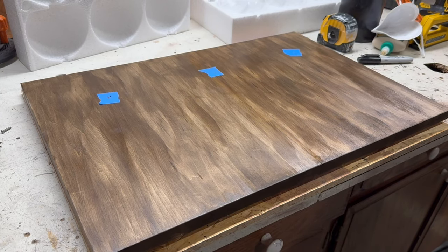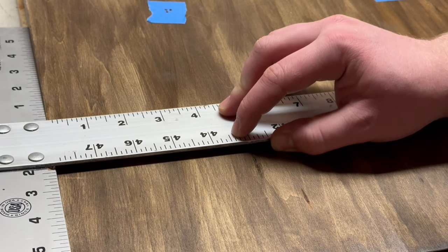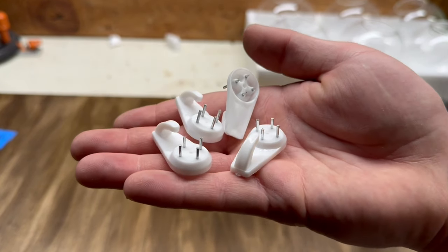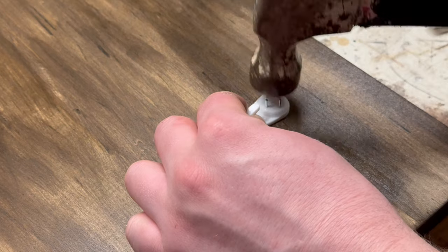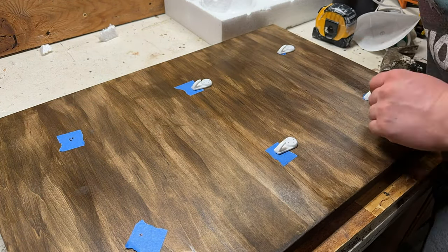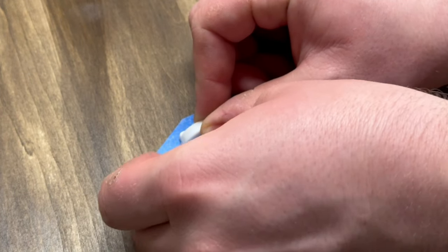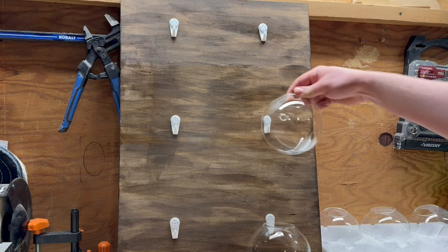After letting that dry for a few hours, I brought the piece back inside and started measuring out where I want the globes to go. I took measurements of the whole piece and divided it by three, then added some blue tape and marked the desired locations. Luckily, the globes already came with hangers, so all I had to do was line them up with the markings and hammer them into place. These aren't the best looking for the project, but you won't be seeing most of them in the end anyway. I repeated this process five more times to get all six hangers in place, then removed the painting tape from underneath the hangers, which in hindsight I probably should have done beforehand. Regardless, that completes the base.